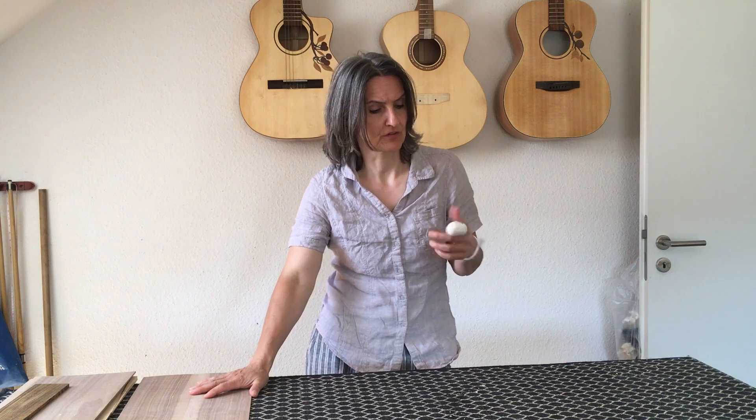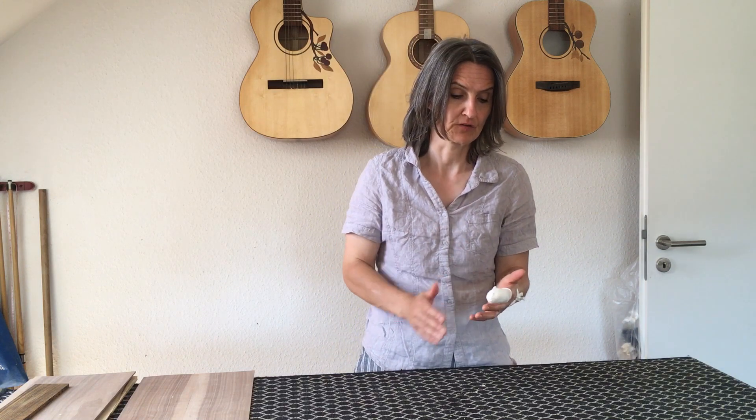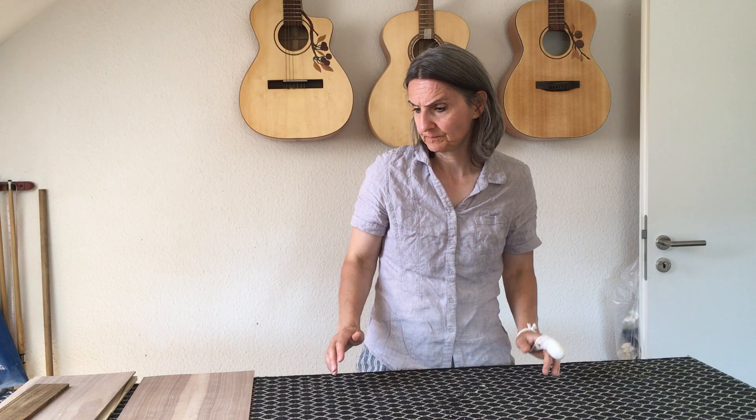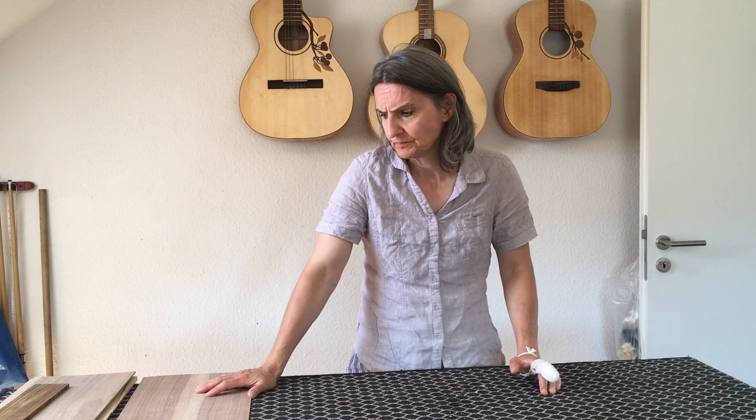Here's a short postscript. This was just the introduction video — the real build video will take some time because this morning when I started the build, I cut myself again in the very same finger where I cut the nerve four years ago. It needed to be sewn back on and I hope the fingertip will grow back. If not, it will have to regrow on its own, which might take even longer. So the build video will be delayed, but I just wanted to let you know it will still happen. Most likely I'll ask a friend to play the guitar so you can hear what they sound like.